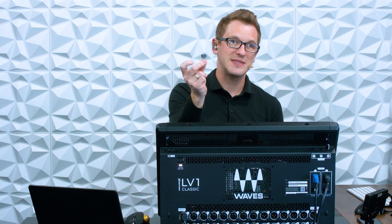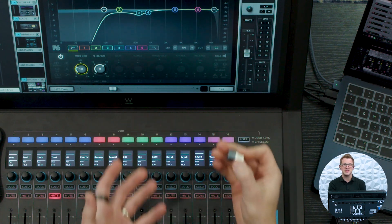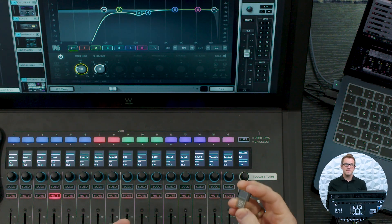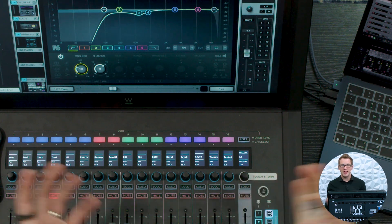The keyboard is really nice, and the mouse is also really nice. These are two additions I always add to any console that has the ability of a mouse or keyboard attachment, and the Waves LV-1 Classic is one of those. Now the next thing I want to suggest is a USB drive — this is a tiny little USB drive from Samsung. It has really fast read and write speeds, and it's 128 gigabytes, which is fast enough and big enough for my needs. I have tested this within the LV-1 and it allows me to record directly to it from the LV-1 Classic.